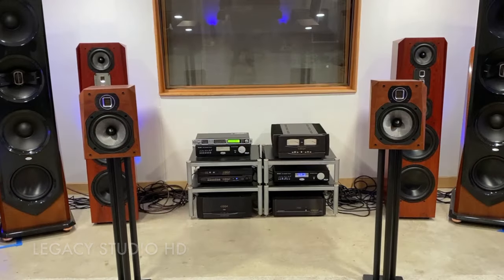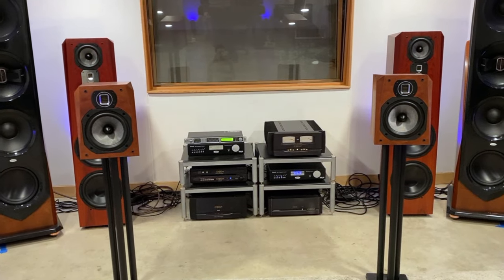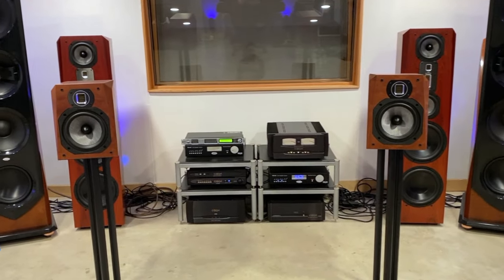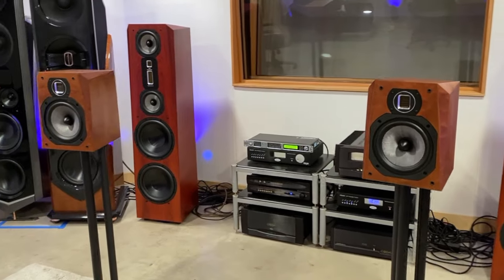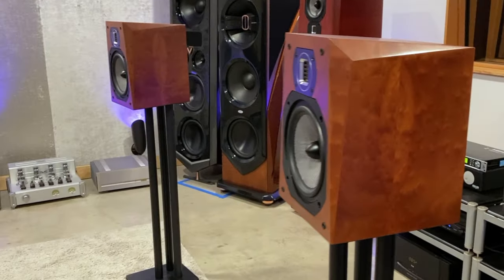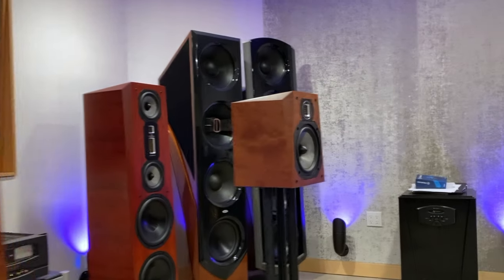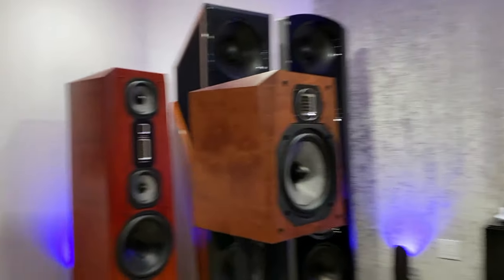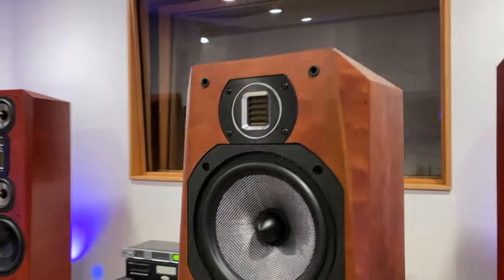The Legacy Studio HD is the smallest Legacy bookshelf and offers impressive performance in a compact 10.8-inch square footprint. At 30 pounds each, this two-way dual-driver speaker features an 8-inch silver graphite woven diaphragm mid-woofer — the same type of driver found in the larger Legacy Signature SE and Focus XD floor-standing speakers.